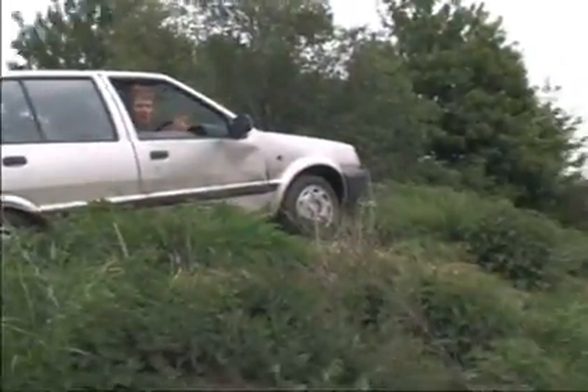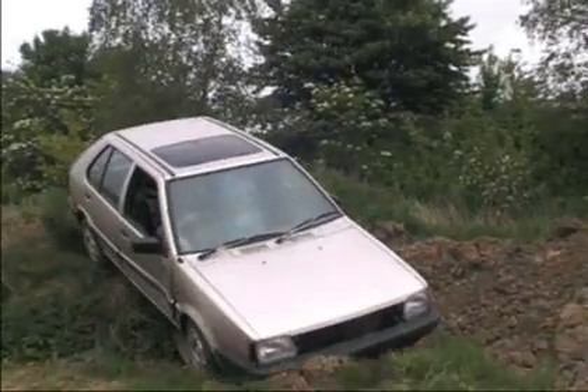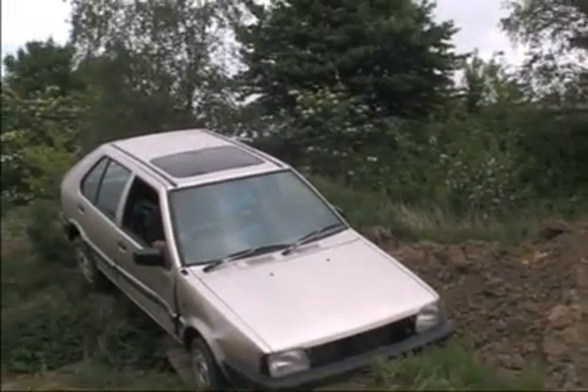What do you reckon — off? Over? Well! Don't panic!